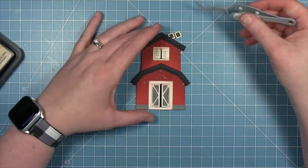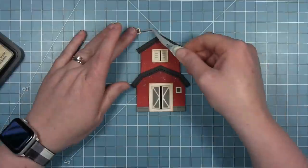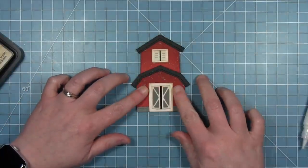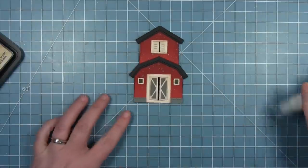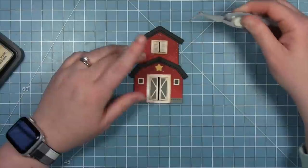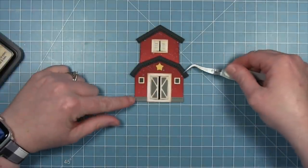Making sure my doors and shutters open, I can add my two little windows on each side of the door. And then finally there's a little star in this die set — the perfect accent right above the door. I cut it from some sunflower cardstock and I just love this cute little barn so much.